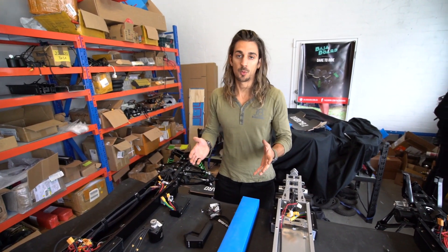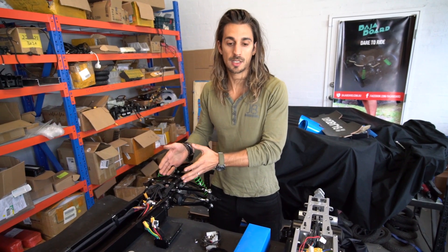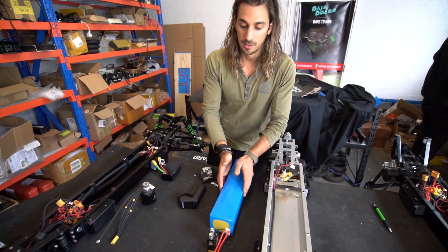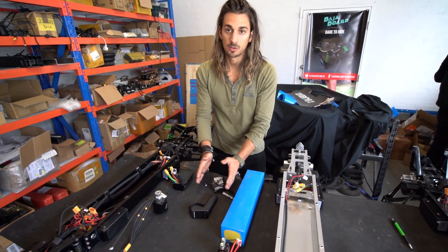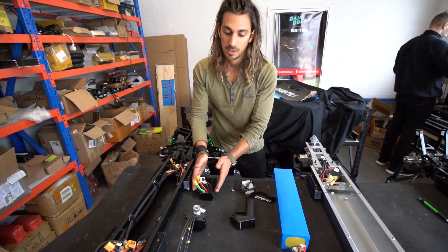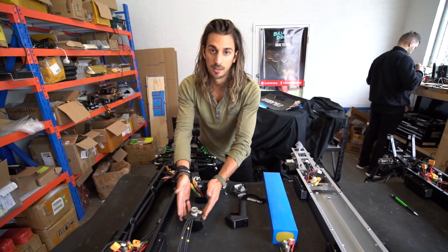In the Baha board there are three main areas we can divide how the board works inside: we have the battery and the contactor, which we're going to explain what this is for; we have the control system, which is the remotes and the motherboard; and then we have the actual power output, which is given from the motor controllers and the motors.